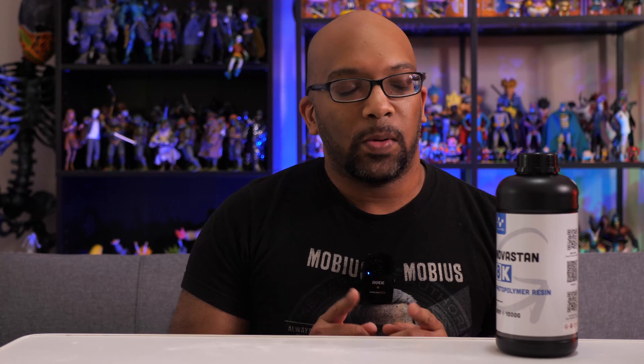Hey everybody, welcome to Figure Feedback. My name is Jeremy and in this video I'm going to be reviewing some resin. I got here some Nova 3D 8K Matte Gray resin and they sent this over to me so that I can check it out and print out some cool things and see the detail that this resin is supposed to be able to produce.